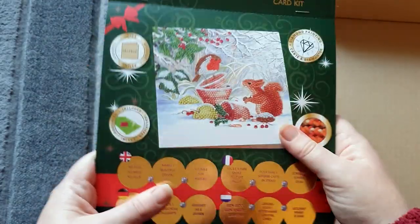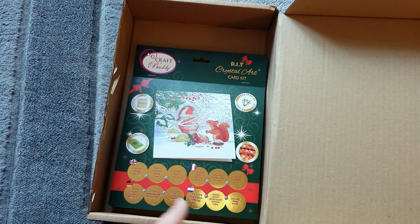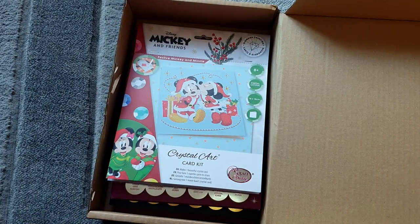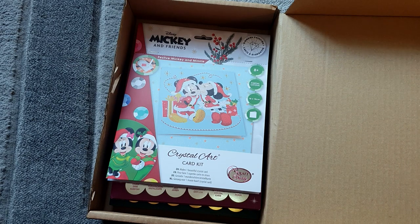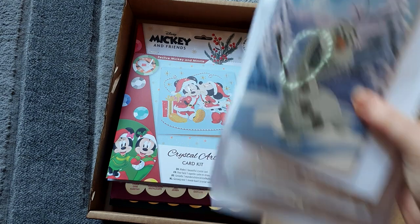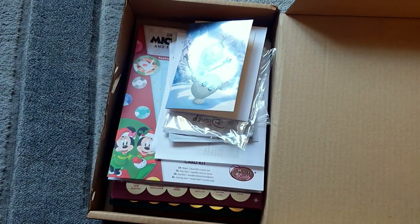These are really beautiful, really beautiful cards — all three of the big ones. I did open the Olaf one and sort of wish I hadn't now! But yes, that's what they've sent me in the whole package.